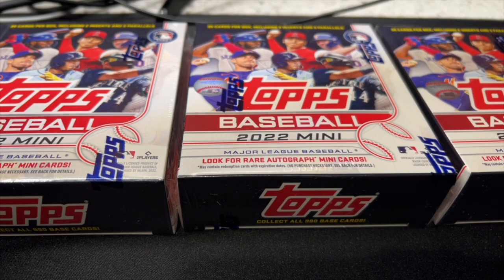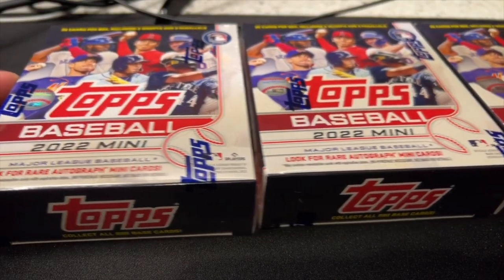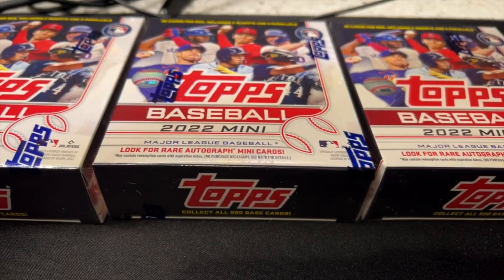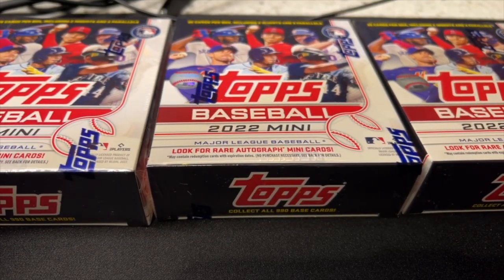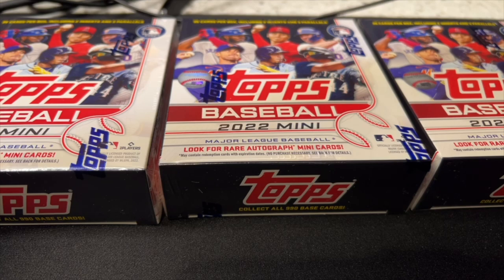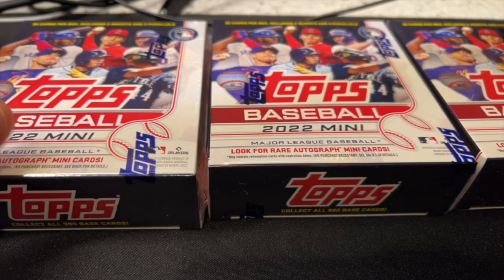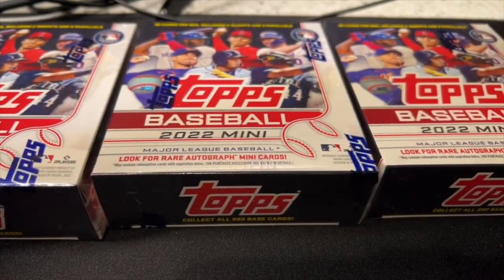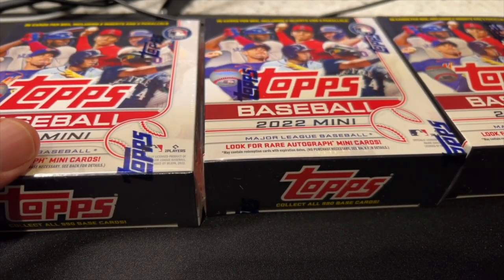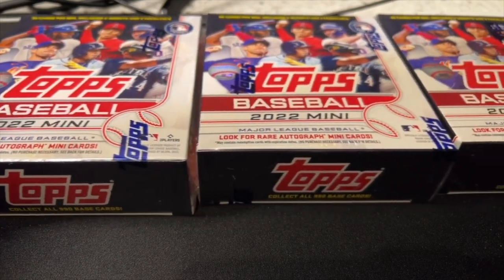Greetings everybody, welcome back to the Sports Card Show. Today we have a brand new product I just got in — a new release from Topps Direct. I think they've been doing Topps Mini since around 2017, and I have my first boxes of it from 2019, so it's a pretty reliably produced product and one I'm a big fan of. I think there's a lot of value in these.